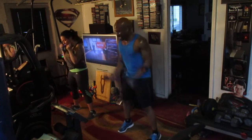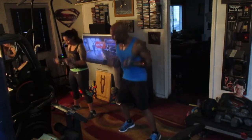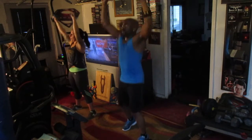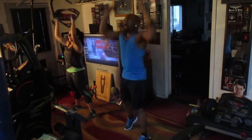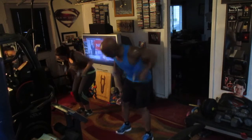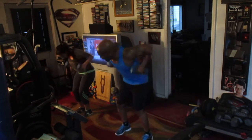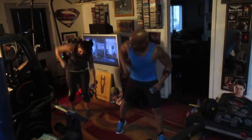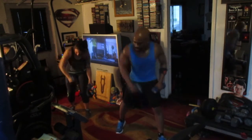Pump it up. One, two, three, four, five, six, take it up top eight. One, two, three, four, five, six, seven, roll eight. Pump it up. Two, three, four, five, six, roll it to the left. One, two, three, four, five, six, seven, roll right.